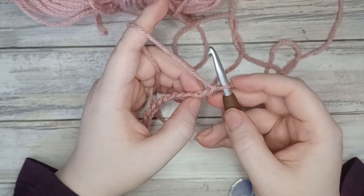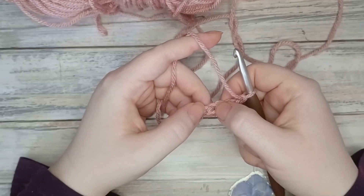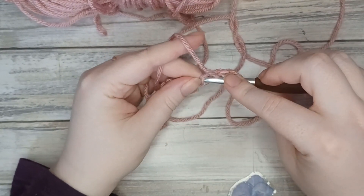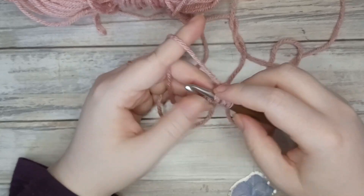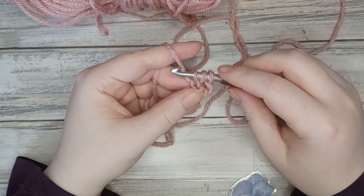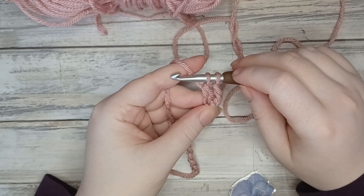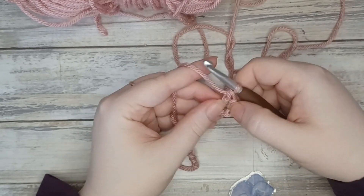Remembering that the loop on our hook doesn't count as anything, so we've got one, two, three — that's our fourth one, and that's the one we're going to work into. We're going to yarn over, go into that fourth chain. It can be a little bit fiddly but once you get past this first one you shouldn't have that problem anymore. Grab the yarn and pull through a loop — we've got three loops on our hook. Yarn over, pull through the first two, stop — we've got two loops left — then yarn over again and pull through those final two, and we've created our double crochet.